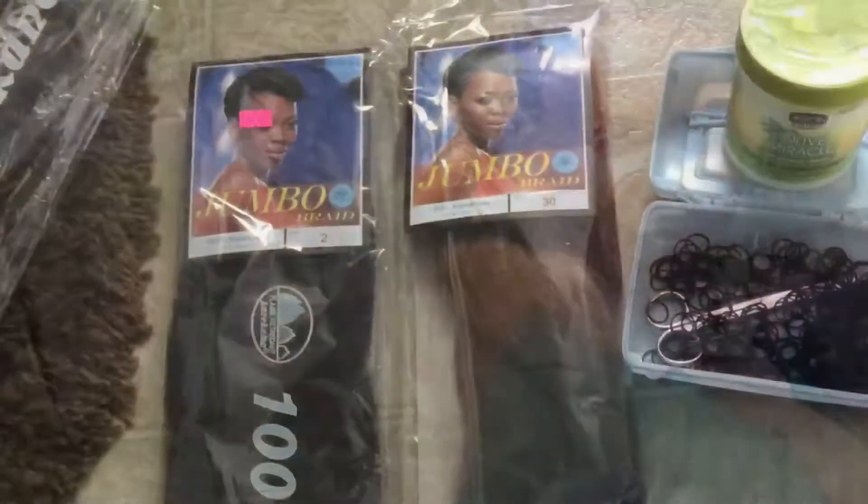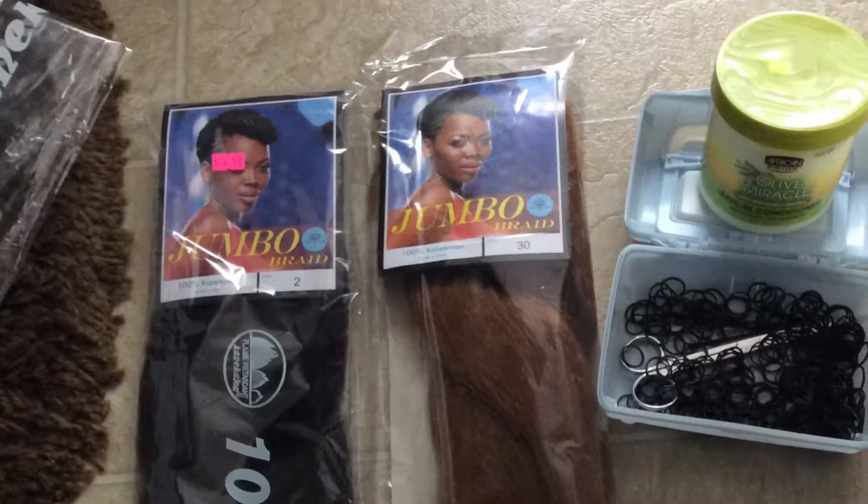This is me braiding my hair with Kanika on here with rubber bands. Definitely the only way that I know how to braid, and these are the products that I used.